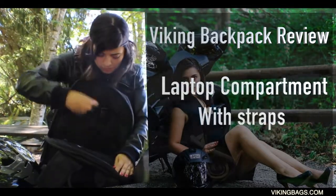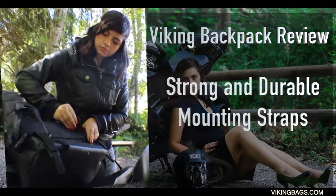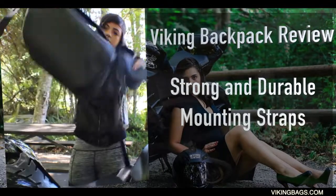It's got a laptop compartment with straps for security. The mounting straps are more for Harleys, Triumphs, or cruisers, but if you're small like me, you can wrap it around your waist — though it's not meant for that.